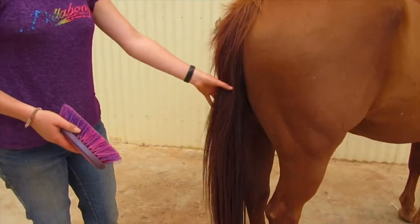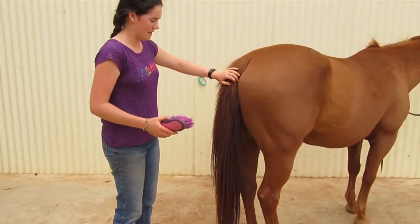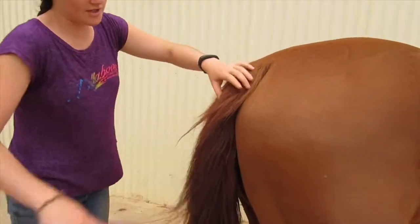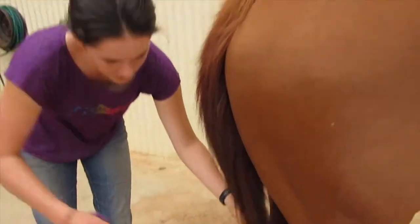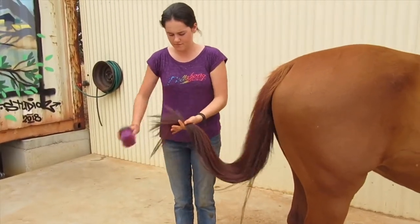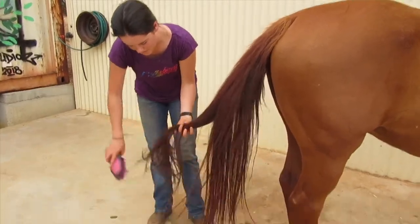Next we're going to brush her tail. I like to use the dandy brush because it doesn't pull as much of her tail hair out. Start at the top and brush the little parts out. Then grab from the bottom — remember to stand next to the horse in case they kick you. You can grab little parts of the hair and just brush them.